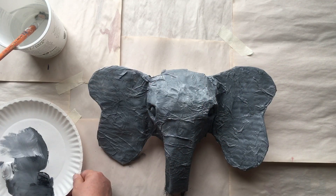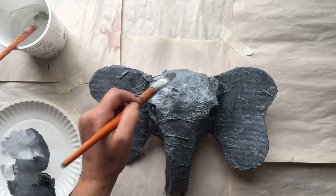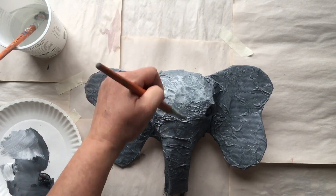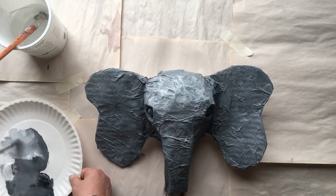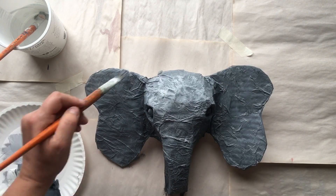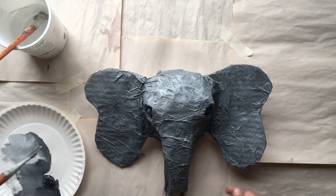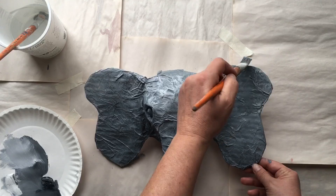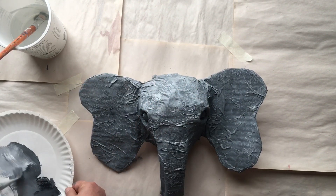Here I am brushing some of the lightest gray on top of the forehead and giving it a lighter tone coming down the trunk, then doing the tips of the ears. You don't want to add water when you're doing this — you want the paint to be right out of the tube.